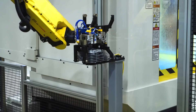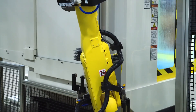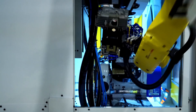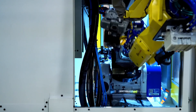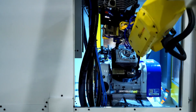The FANUC RoboDrill is a very cost-effective machine that produces parts at a very high rate of speed and is smaller than most other machines, resulting in reduced floor space. When coupled with load-unload automation using FANUC robots, the throughput increases due to faster cycles and the elimination of the inefficiencies inherent in manual machine tending.